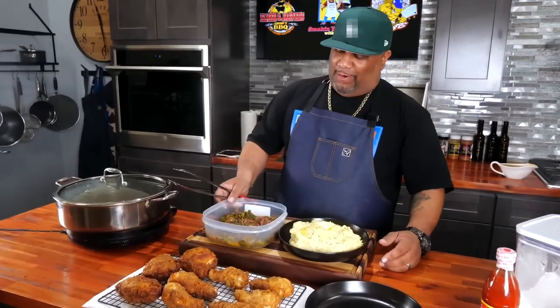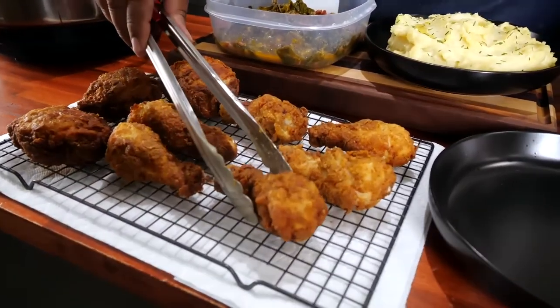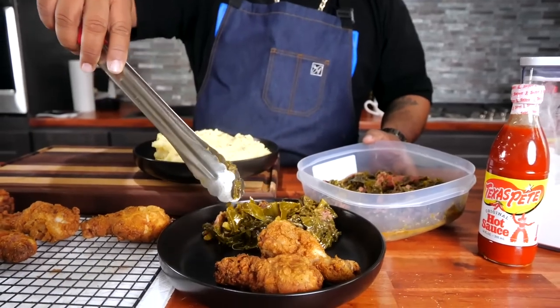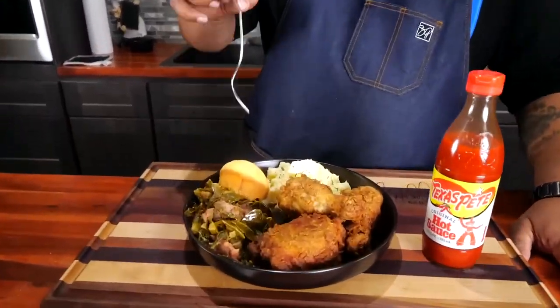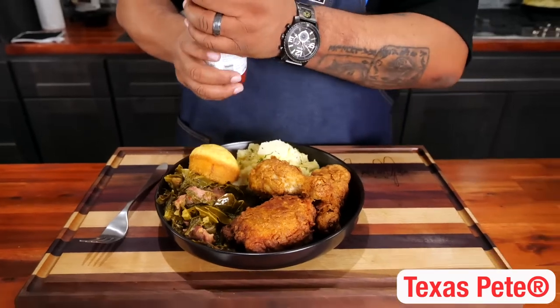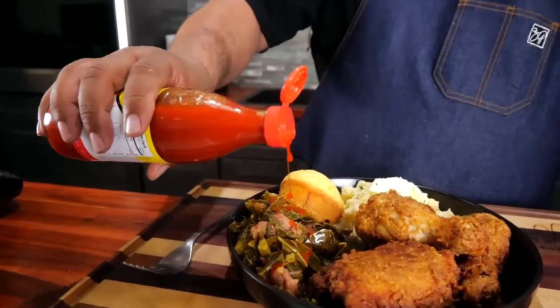I've broken out the greens and I'm going to go ahead and do my plating. Everything's all plated up — we've got that crispy fried chicken and we brought greens to the party too. Since it's the holidays, we've got mashed potatoes, gravy, and of course some cornbread muffins. Now I'm getting ready to use this Texas Pete original hot sauce — you've got to put some hot sauce on your chicken and your greens!